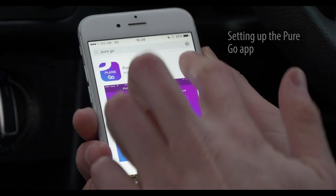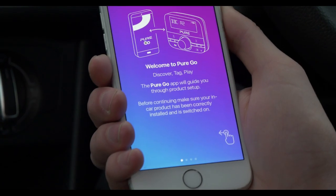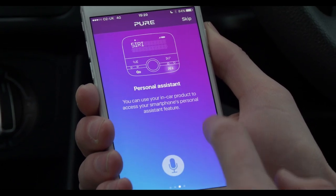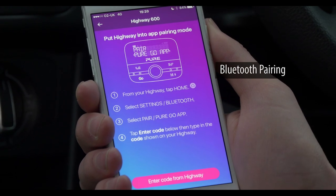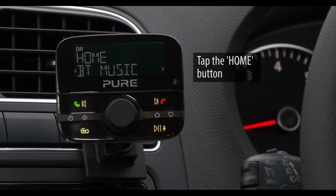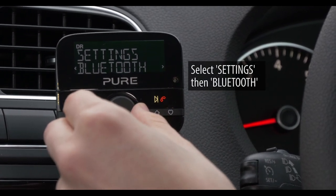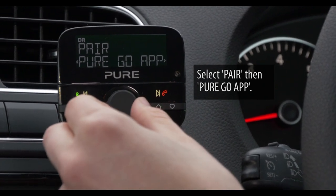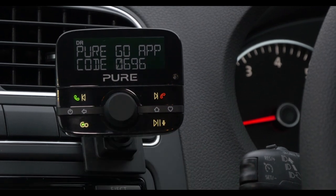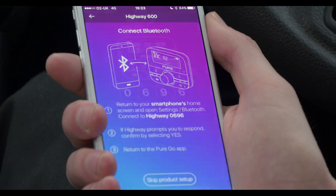We can also install the PureGo app to unlock additional features such as track tagging and Spotify Connect streaming. Install the PureGo app from the Apple App Store or Google Play Store on your phone or tablet — the app will guide us through the setup process. Open the app and select the product under 'Set up a new product'. We now need to pair the app to our highway. Tap the home button, select Settings then Bluetooth, then select Pair then PureGo app. We will be shown a code — back in the app tap 'Enter code from highway' on our mobile device and type in the code shown on our highway. Tap pair if prompted.